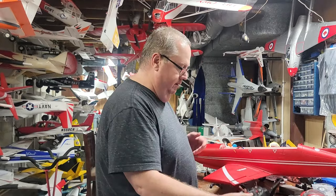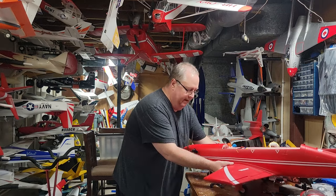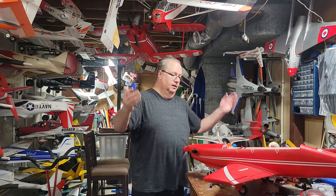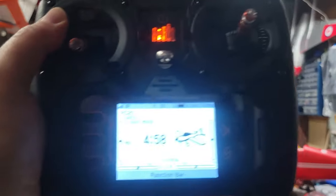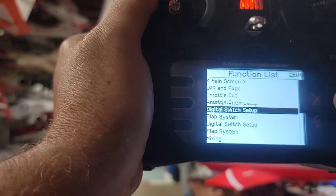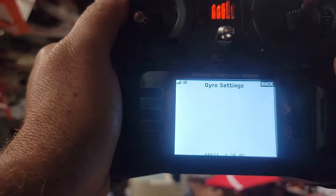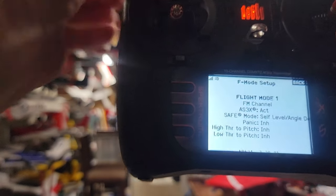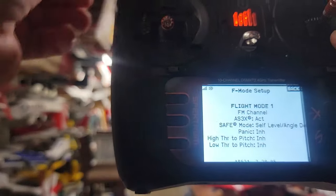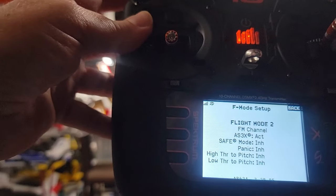Now what about AS3X only? I switch to Flight Mode 2 for that — but wait, I don't hear any gyros. What's wrong? This is where so many people get frustrated. SAFE works, but AS3X doesn't seem to work. I discovered a trick. You have to go back to Forward Programming, Gyro Settings, and then F Mode Setup. Flight Mode 1 has AS3X and self-level, but Flight Mode 2 shows AS3X activated yet it still didn't work — same for Flight Mode 3.